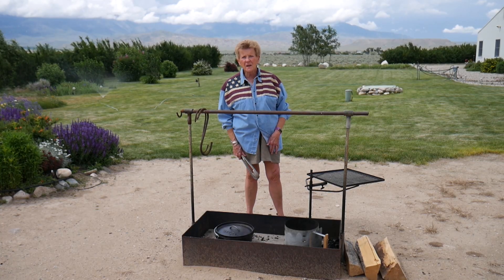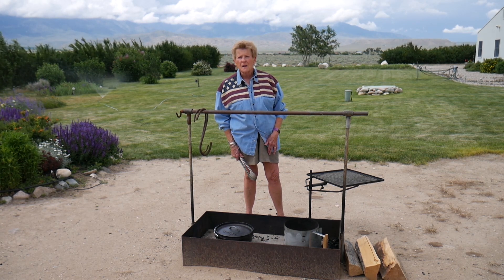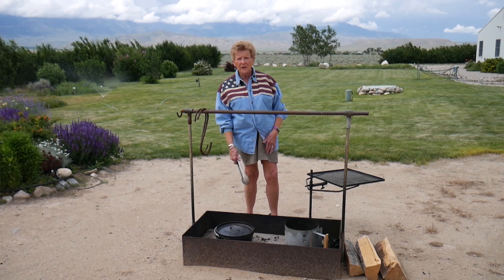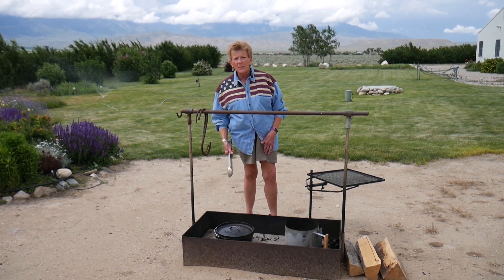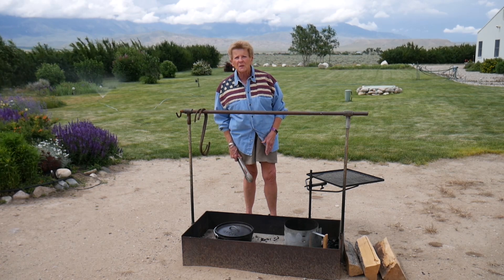Okay, here we are outside. The wind has come up about 35 to 40 miles an hour, so I'll talk real loud so you can hear me. What we have is eight briquettes on the bottom, and then I'm going to put 16 on top. We're going to bake this for about 40 minutes and we'll check it in about 30.